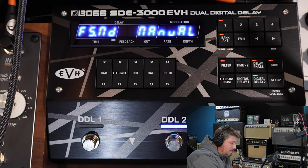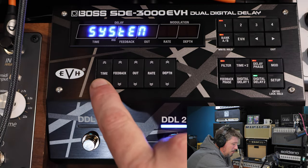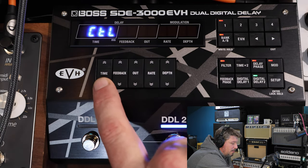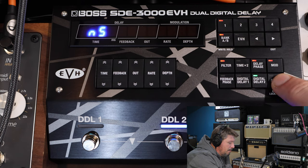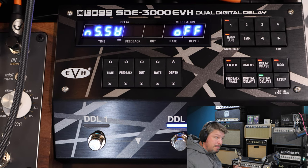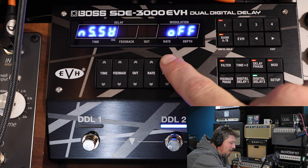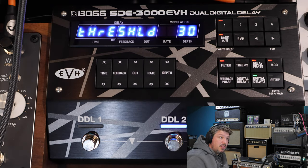Once you've got that set up, exit out of System and you're back to the main menu. In the other features you can set up MIDI, which I'm not going to mess with today. Scrolling down, there's NS — a noise suppressor — which not a lot of people are talking about but is very important when using gain. I'll turn on a gain pedal — instantly you hear the natural gain noise. With the noise suppressor turned on, you press the up button on time to access the threshold, currently set at 30.